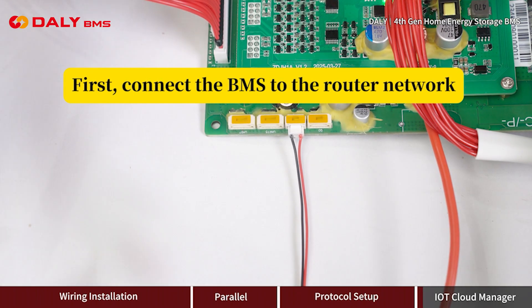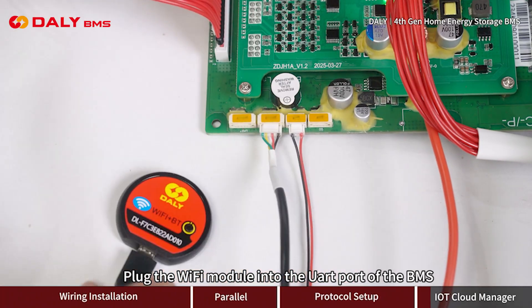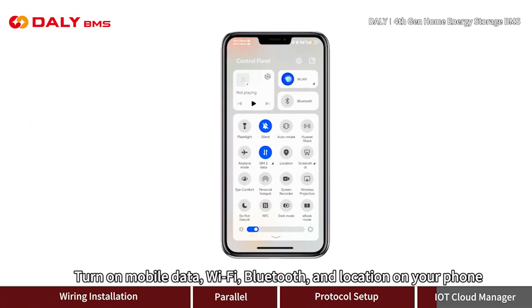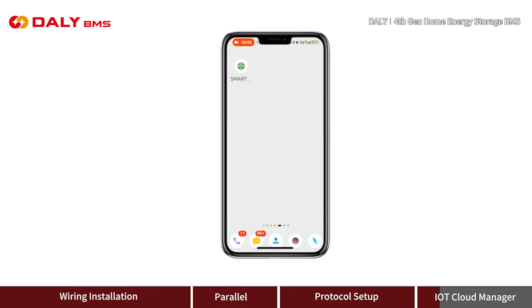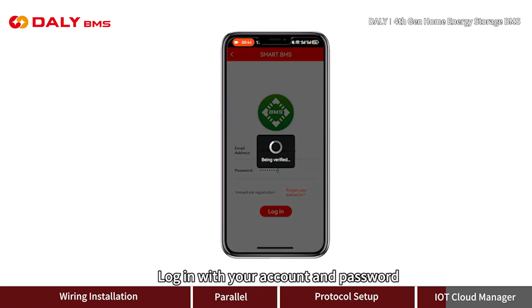Connect the BMS to the router network by plugging the Wi-Fi module into the UART port of the BMS. Turn on mobile data, Wi-Fi, Bluetooth, and location on your phone. Open the Smart BMS app and log in with your account and password.